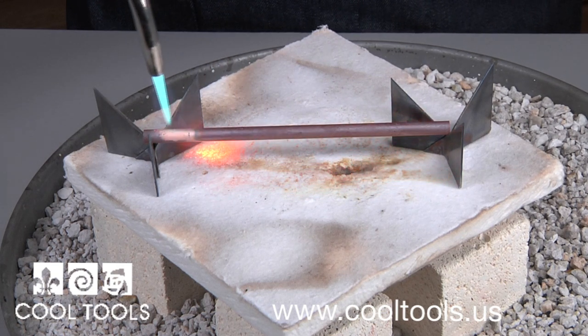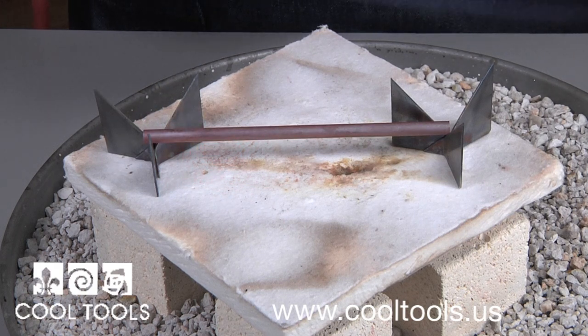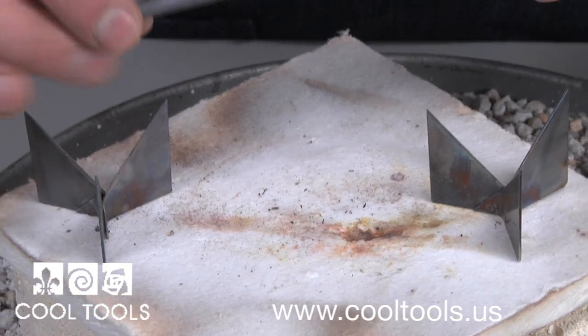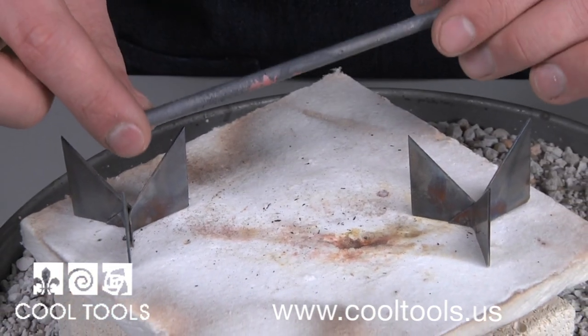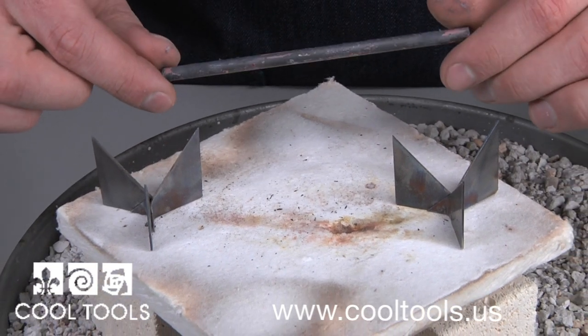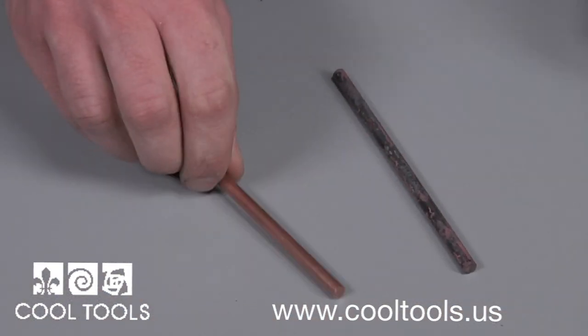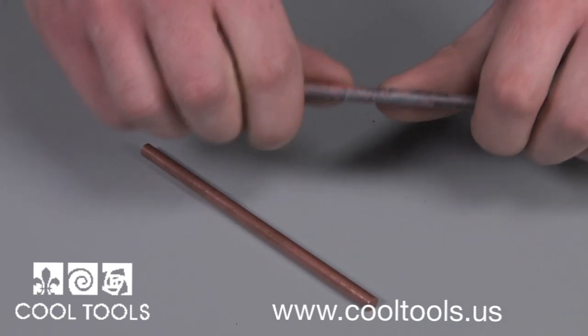When you're there, turn your torch off and let your piece cool. After letting it cool for a few minutes, it's ready to work with. Before, I could hardly bend this copper rod, but after annealing, it bends rather easily.